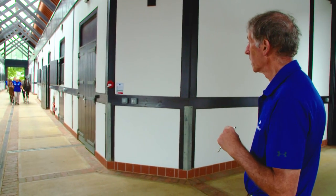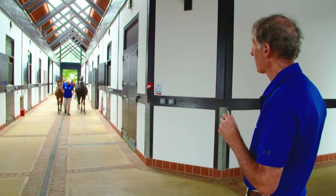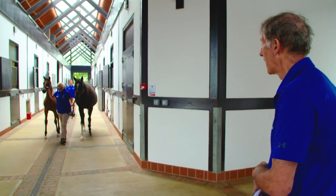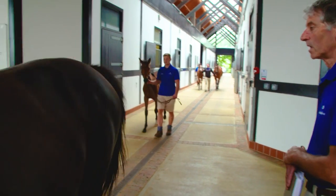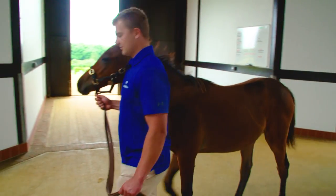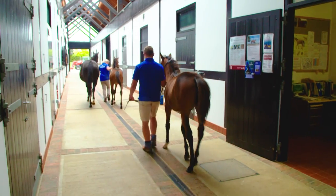Now this next group we're bringing in contains a foal that we've already weaned. We took it away from its mother just over ten days ago and it's thriving. There were a few anxious moments when we first took her off, but because it's got the security of the group it's always been with, it hasn't become too upset, hasn't lost condition, and we're quite happy with the way that's going.